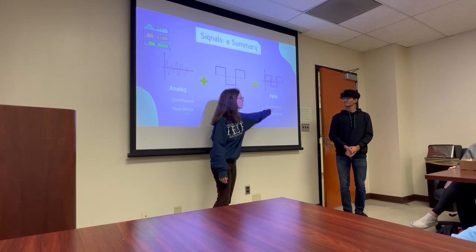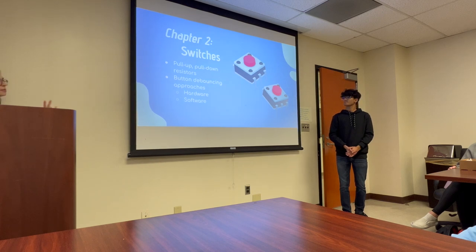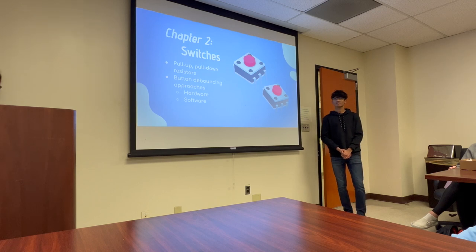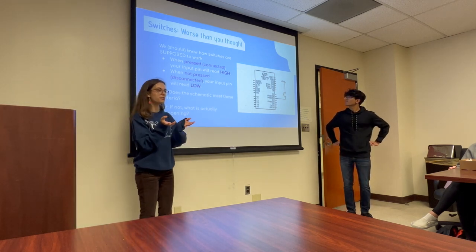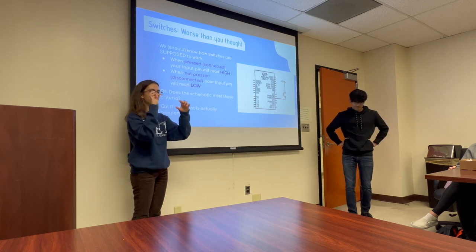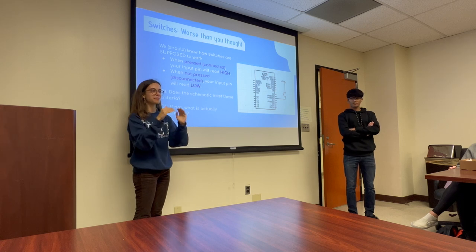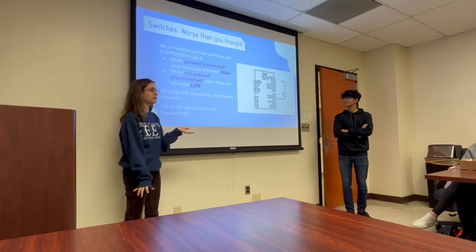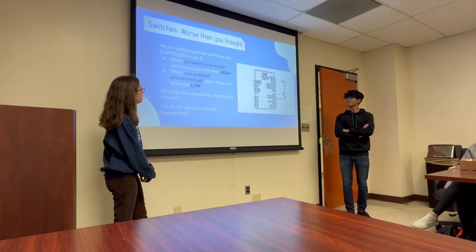So to summarize: we have analog continuous signals, digital discontinuous signals, and then pulse width modulation which combines them. We're not going to work with true continuous signals since they can't be represented digitally, so for Arduino we'll be using digital and pulse width modulation. Okay, chapter two — switches. We're going to talk about pull-up and pull-down resistors, buttons, and debouncing them.